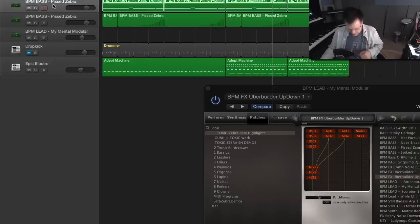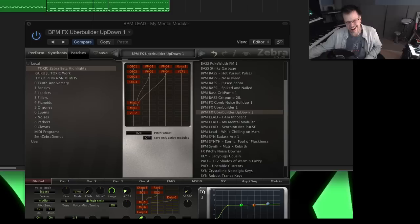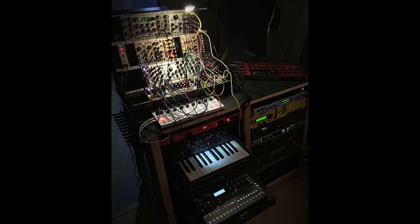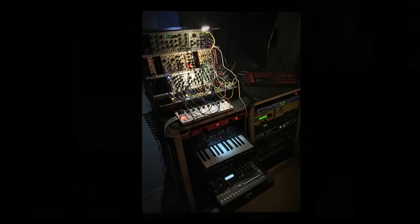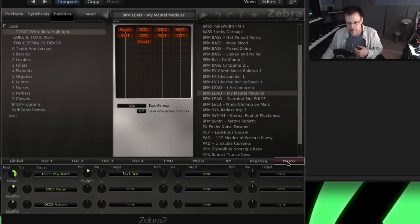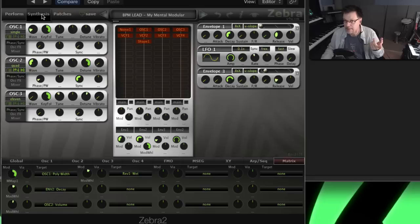There are two Zebra patches. There's Pissed Zebra, and the mod wheel changes it. That's one patch. The other patch I started with at the beginning was called My Mental Modular, which is a tribute to my modular synthesizer Maxwell, which makes all sorts of cool blippy sounds. You set the little sequencer to start doing things and you don't know what notes it's playing, but the mod wheel transforms it because with Zebra you have incredible power on the matrix page — on the synth pages, which we're going to talk about in a minute.